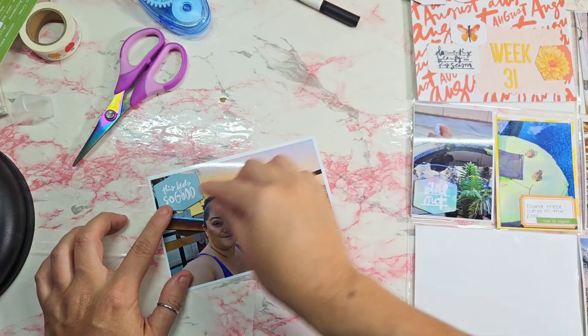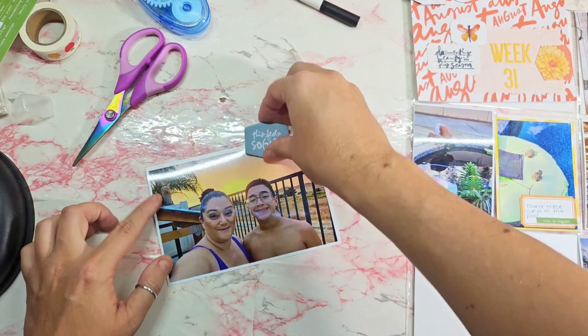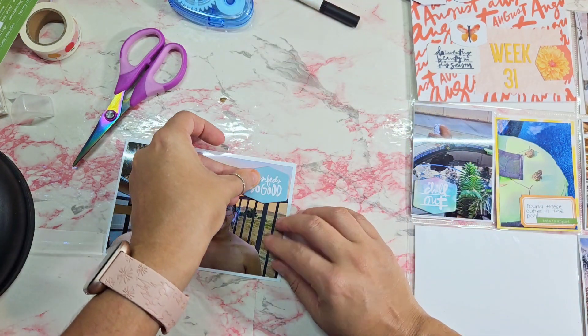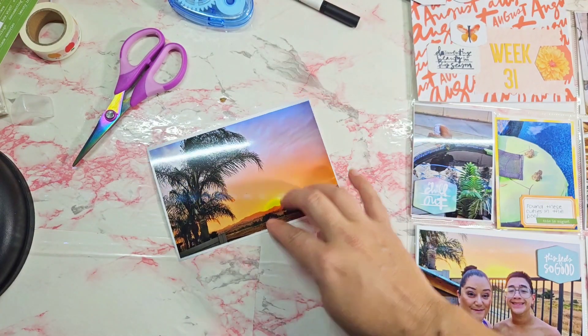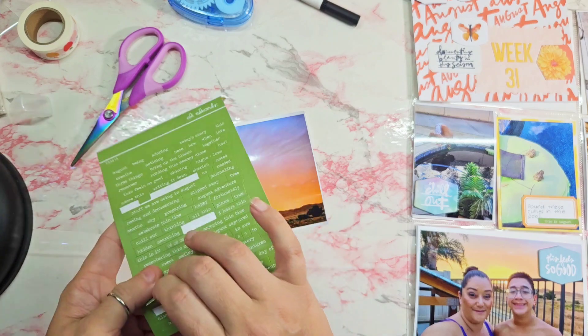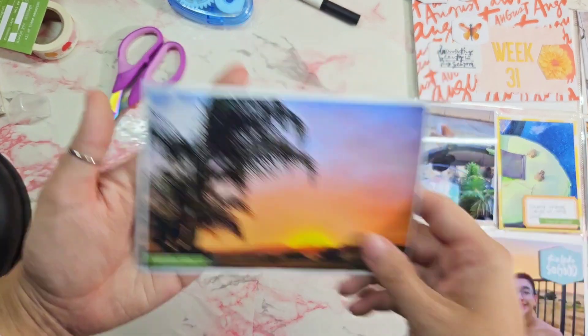This bottom one here is a photo of my son and I with the sunset behind us. I may go back and journal — this was a day that he did water aerobics with me in the pool, so that was fun. It just says 'this feels so good.' The next one is just that same sunset, and I'm going to use a phrase that says 'picture this,' and I call that photo done.